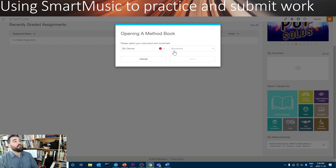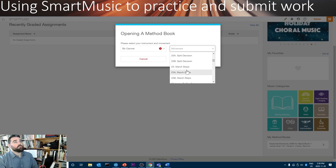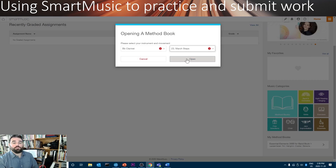You'll be able to very quickly find Essential Elements, and it'll always be there for you. I can click it, and then I can choose my instrument, which should fill in automatically. And I can pick the song that I want to practice.